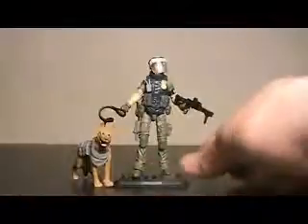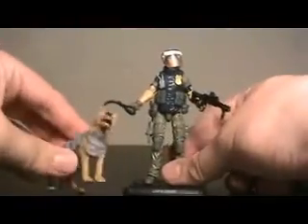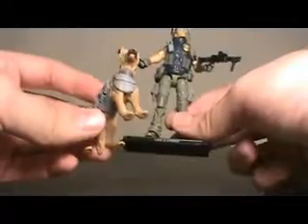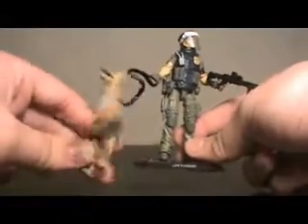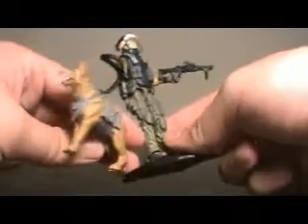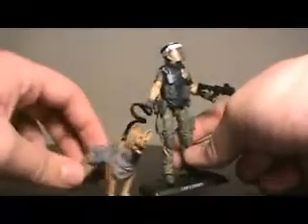Not too many accessories, but most people count Order as an accessory, so that's nice enough. This actually might be a new sculpt as far as the K-9s in G.I. Joe go. Because the last Order we got was in the Rise of Cobra Toys R Us exclusive 5-pack, and he definitely didn't look like this. On second thought, yeah, this does appear to be a new sculpt.